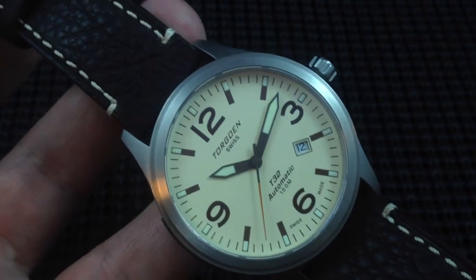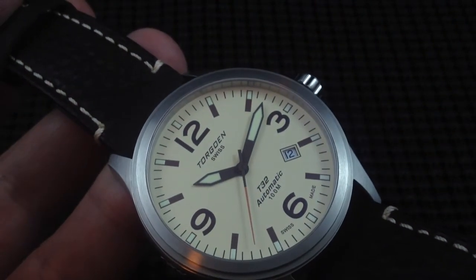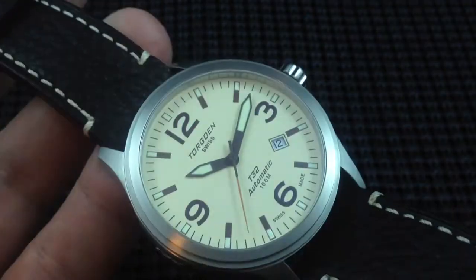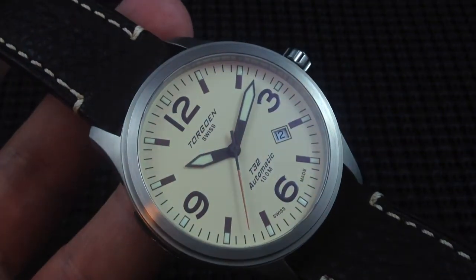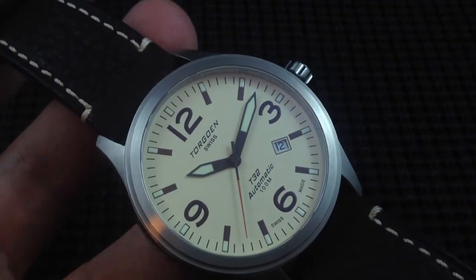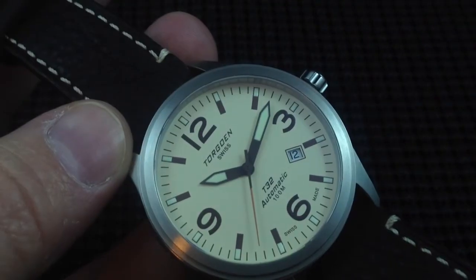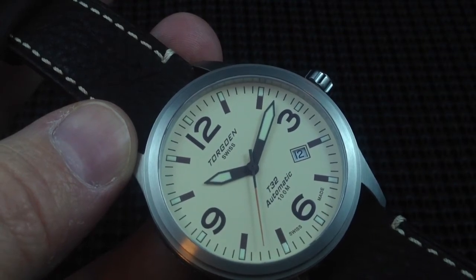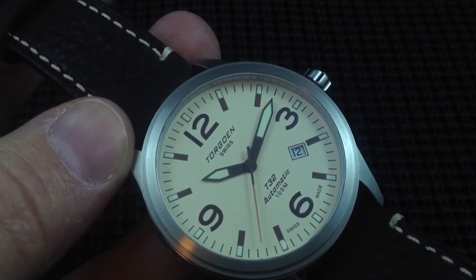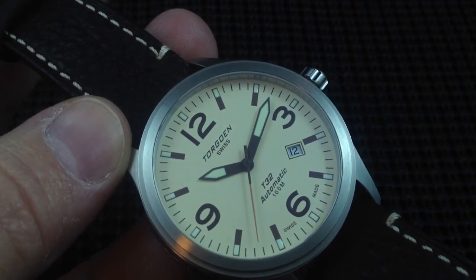I'd like to congratulate Torgon on their first automatic pilot watch. They did a great job — it looks fantastic, lots of quality materials, Swiss made Swiss automatic movement. I look forward to seeing what else they have coming. Thank you for watching this video. Please follow the link below the video and check out the written review, as I'll have some measurements I didn't cover here, as well as some lume shots and so forth.